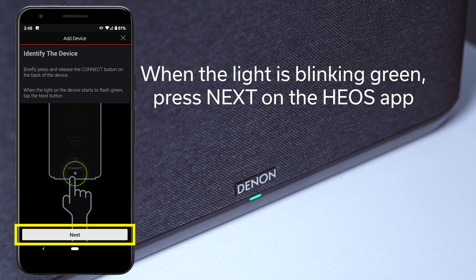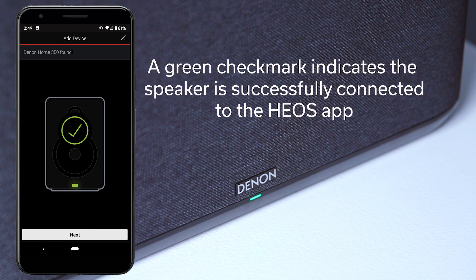When the light is blinking green, press Next on the app. Once your mobile device is connected to the speaker, the light will turn solid green. If the light continues to blink green, that indicates that the mobile device and the speaker cannot see each other.